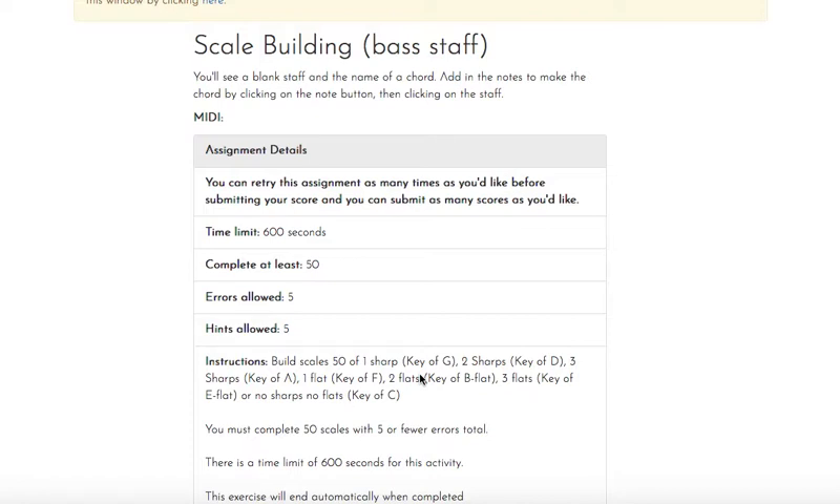You may want to write down next to you what those sharps and flats are in those scales. Remember that sharps are always added in the same order: F, C, G, D, A, E, B. In this case, we're dealing with up to three, so F, C, G are the way they're always added in that order.